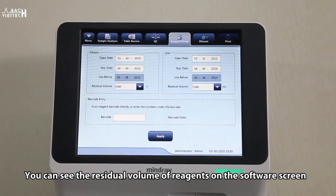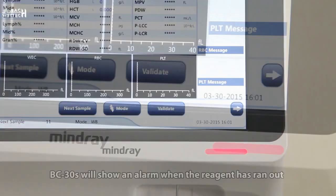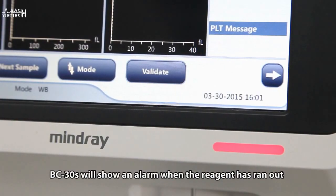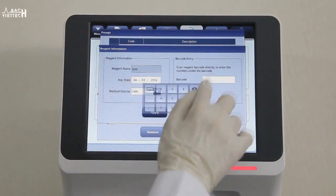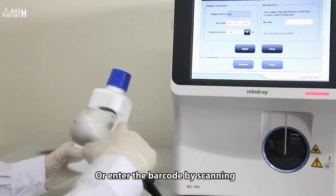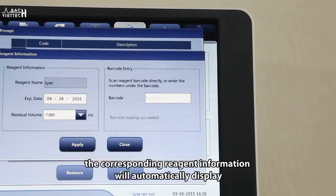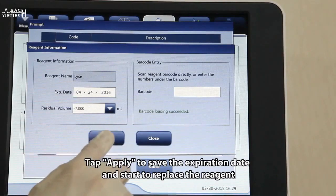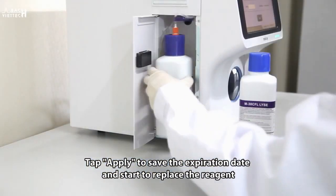You can see the residual volume of reagents on the software screen. BC-30S will show an alarm when the reagent has run out. You may enter reagent information manually or by scanning the barcode. If the barcode is valid, the corresponding reagent information will automatically display. Tap Apply to save the expiration date and start to replace the reagent.